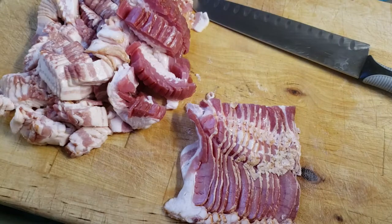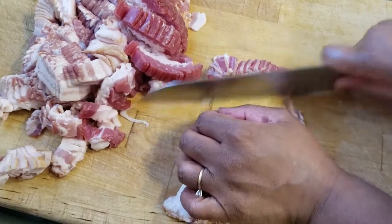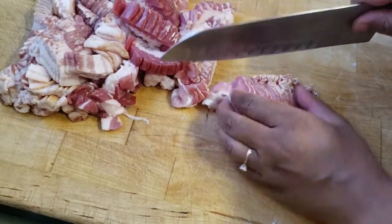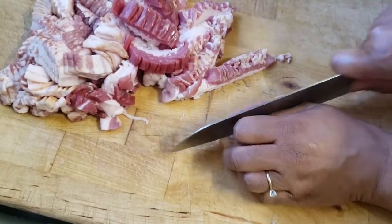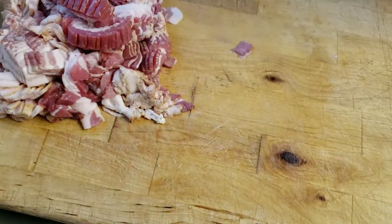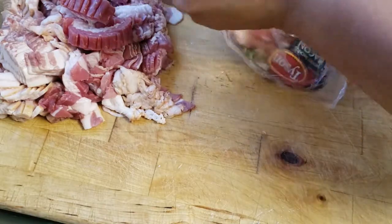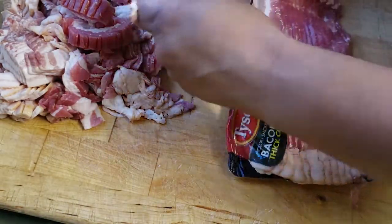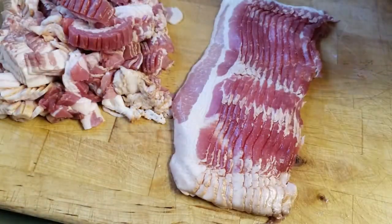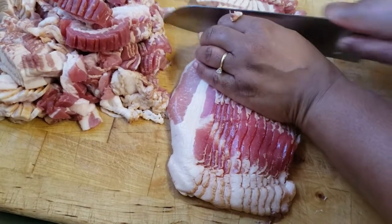I gave it a sharpen — let's see if it cuts a little better. It's a little better, yeah. I've got one more, so I'm doing around three pounds of it, and then I'm gonna go ahead and put it in a bag and then put it inside of my slow cooker.